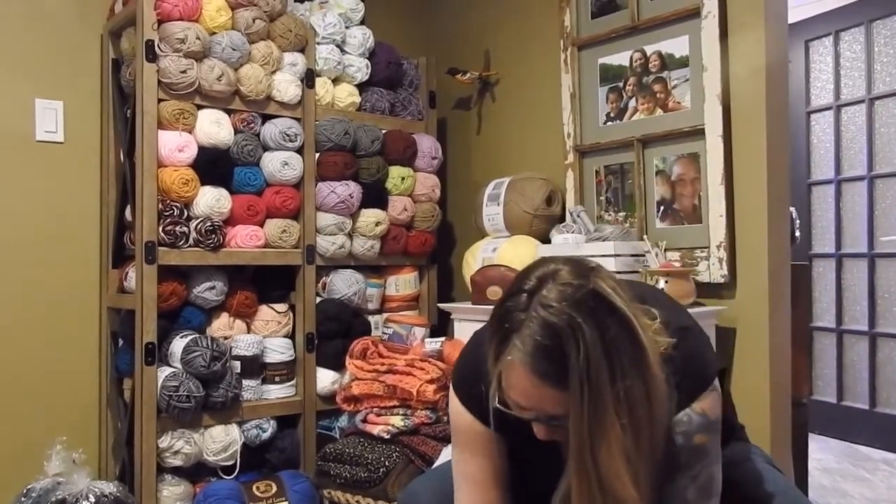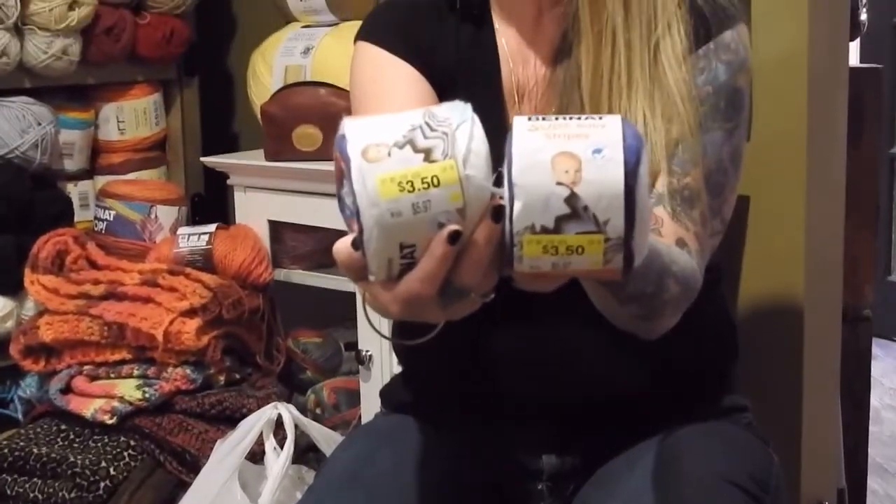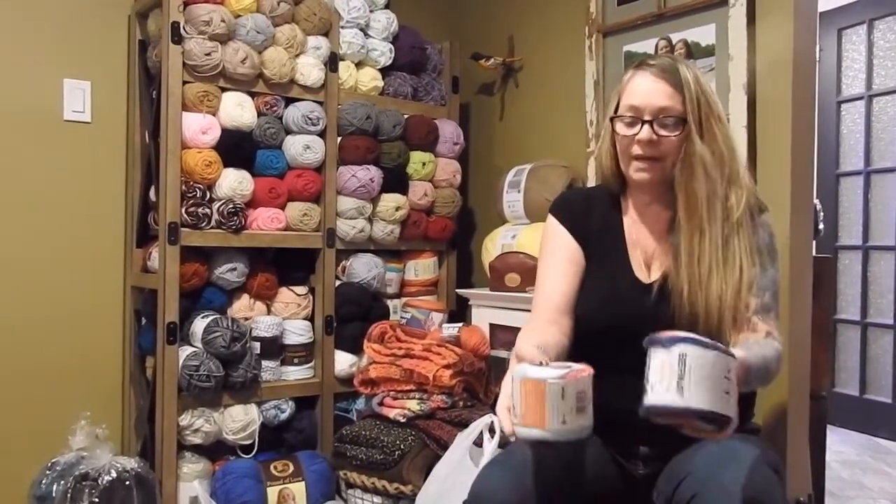Then I got some stripes of blue — same thing, $3.50. I got quite a few of those; I think I'm going to make a little baby blanket out of those ones.